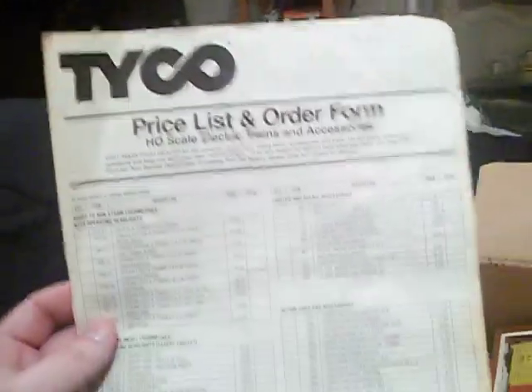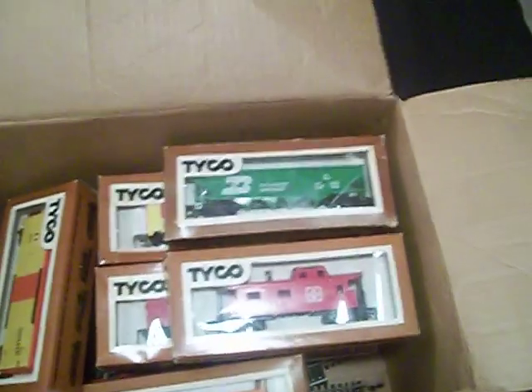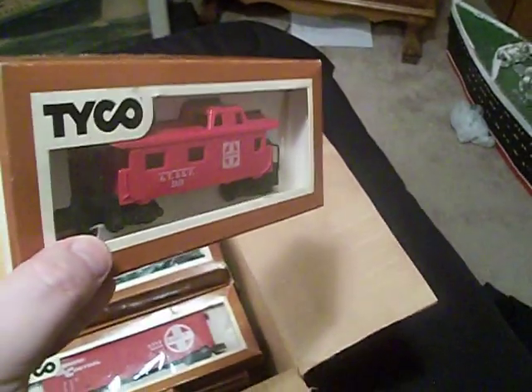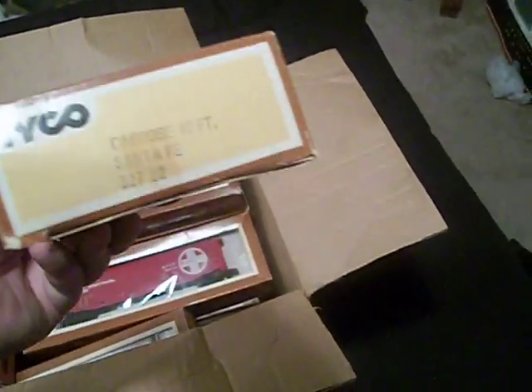Here we go — here are all the cars, and yes, they all have their original boxes. We have the 40-foot caboose, Santa Fe, number 3-27-22.